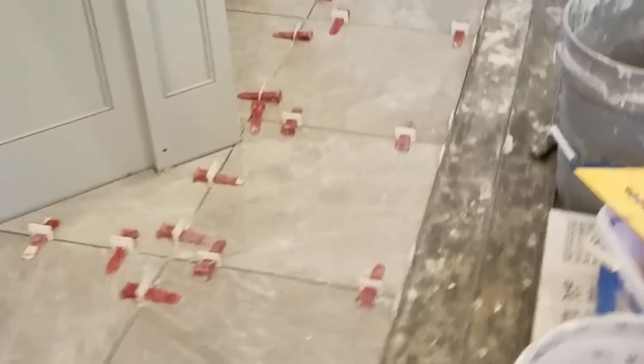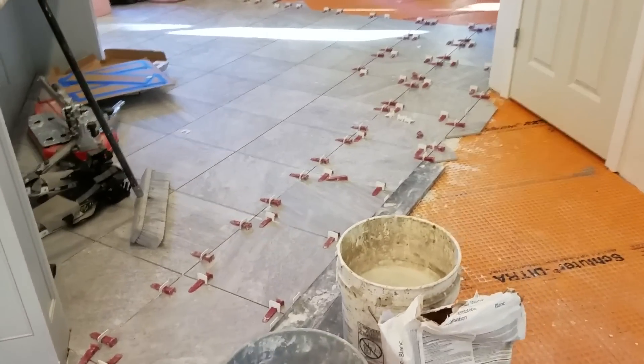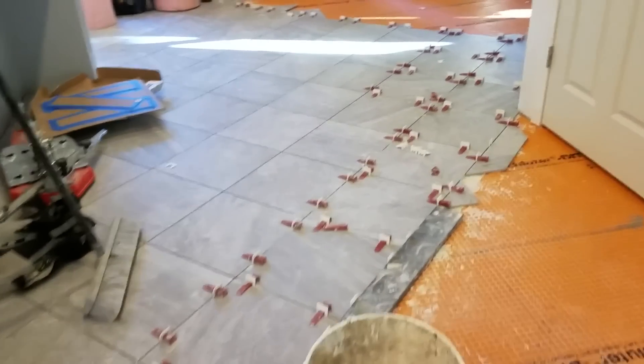Another thing I'll do is get a straight edge and push it up against the tile and bases, then put something heavy against it to keep everything in place.